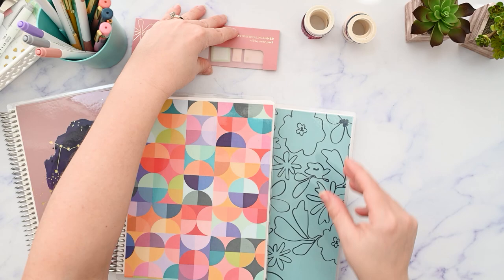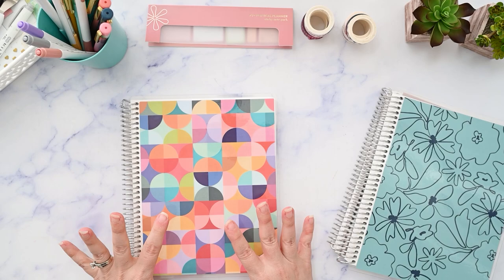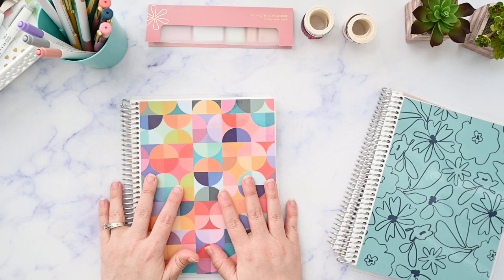I have the vertical planner sticky notes and both sets of the new washi — the productivity set and the planning set. Let's start with the notebooks. The very first one is the new layout — this is the priorities and notes layout. I forget the name of the cover but I really liked it because I love colorful things, and I feel like this really reminds me of Mary Blair artwork.